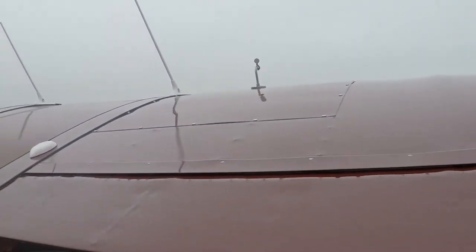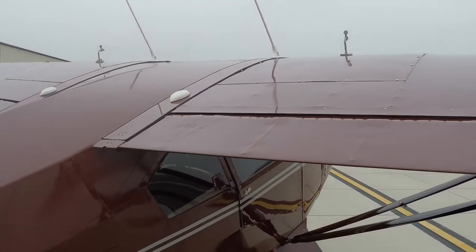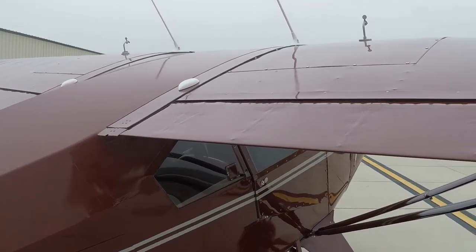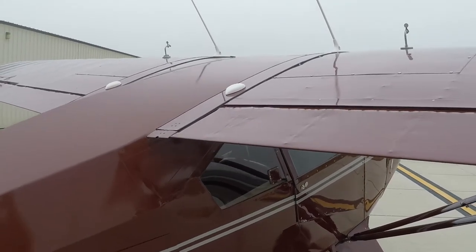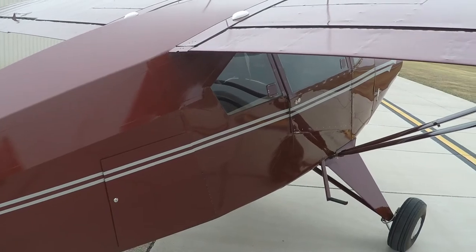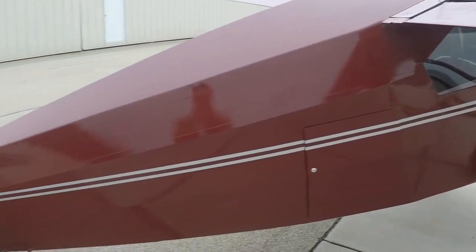You'll notice the pressure fuel caps — that's part of the Eddie Trimmer fuel system STC on this airplane, which eliminates a placard on the panel and installs a small fuel valve for left, right, and both. In the interior video, you'll see that fuel valve more closely and I'll detail the interior with a little more information.